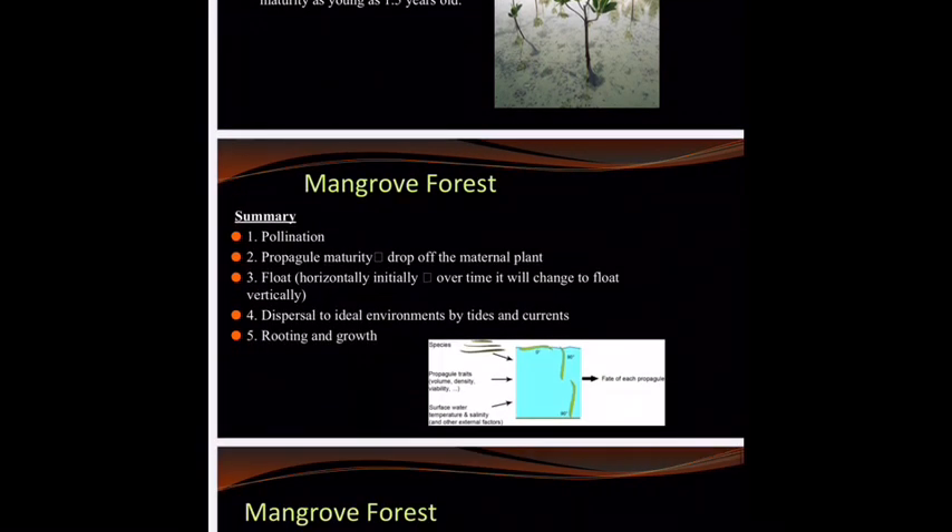Let's refresh and summarize. Pollination occurs because of the birds and the bees. Then the propagule grows to maturity and drops off the maternal plant. It will float horizontally in the beginning, then change to vertical when it's about ready to settle down and has used up some of its nutrients. The tides and currents will move it around, and then rooting and growth will begin.